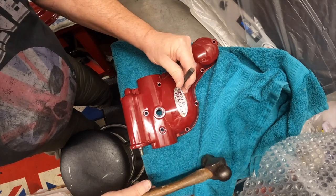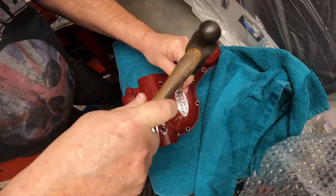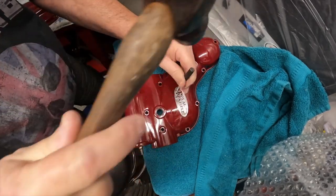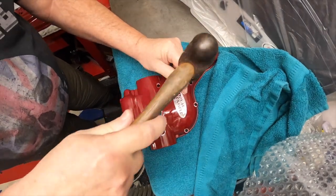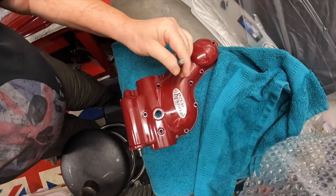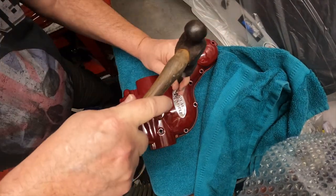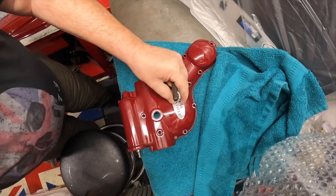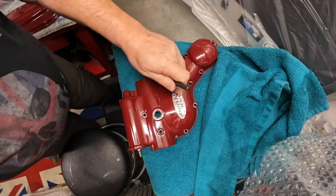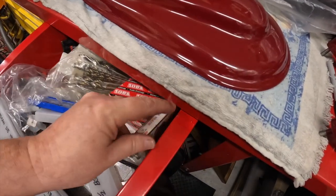I've done one - that's gone in alright, without smacking anything. Yeah, it's going. Still going. Probably a bit tight - probably got some powder coating in there. Definitely going in now. I think that's probably about it. Kevin bloody Wilson - seen him a few times in concert. That's it.